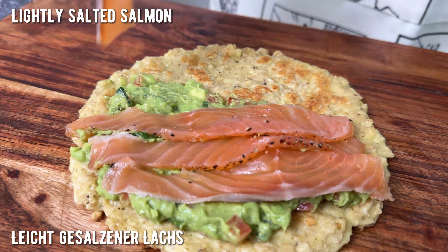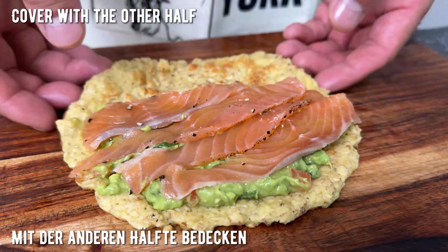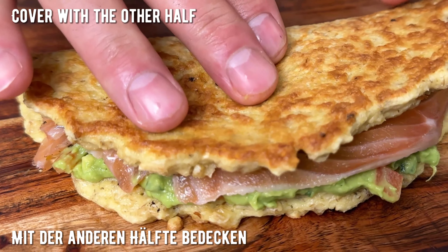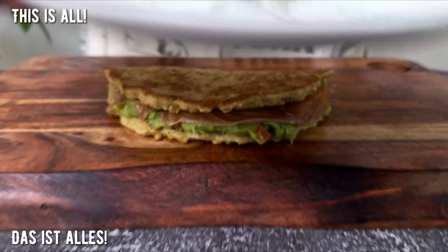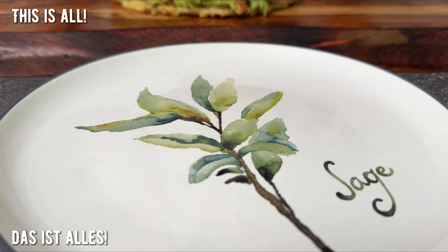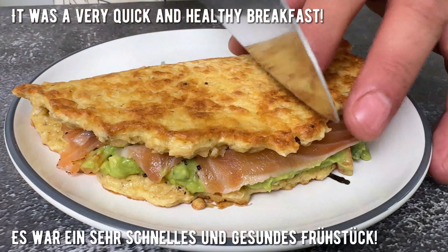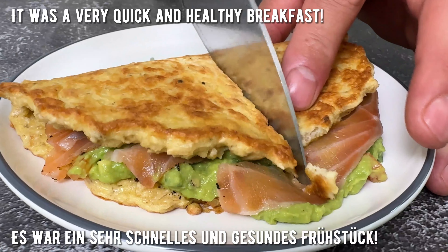I'm going to make a good medium of the milk. I'm going to keep that medium and put it in the middle of the milk. I'll cut it in the middle of the milk.